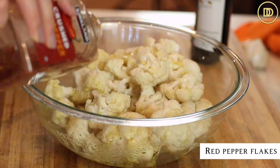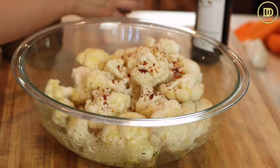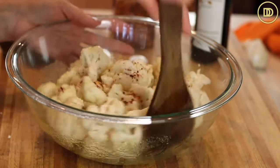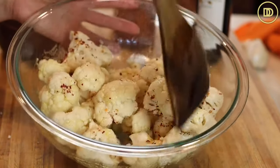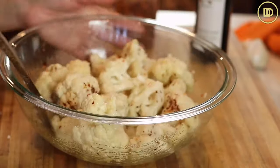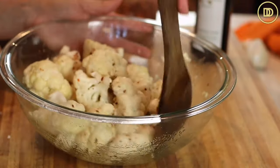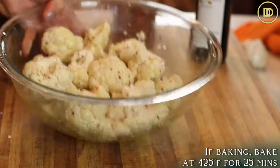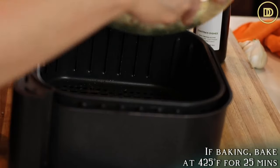Put the florets in a big bowl and drizzle a little bit of olive oil on top. I like to season them with some salt and some crushed red pepper flakes. If you don't like the crushed red pepper flakes you can definitely use some freshly cracked black pepper. Go ahead and toss the cauliflower all around, and at this point you could either use the air fryer or your oven.